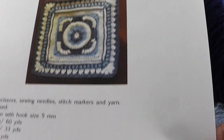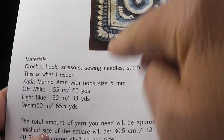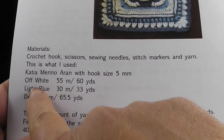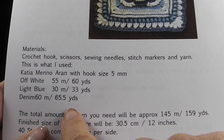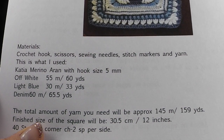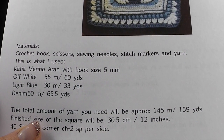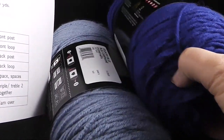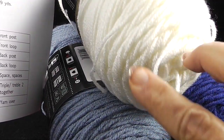Let's take a look at some of the items that you're going to need for this square. She's recommending the following yarns and the yardage is there for you to see. She used off-white, light blue and denim colored yarn. This is using a worsted weight yarn of your choice. I'm going to show you the colors I'm going to be using — I'm sticking with my Red Heart Super Saver because that's what I have a lot of, and I'm going to be using these colors.